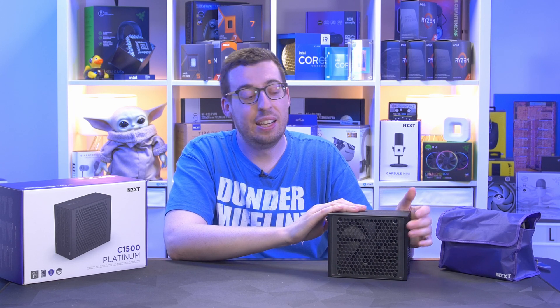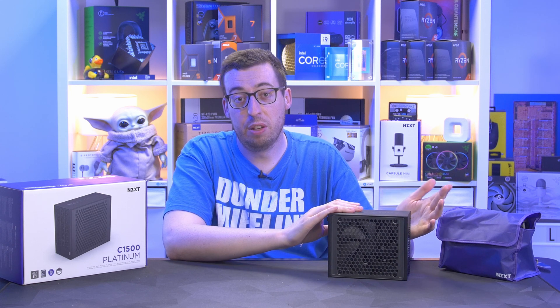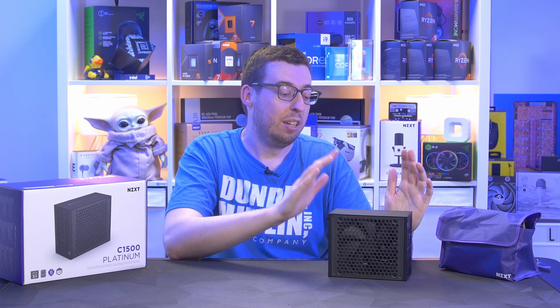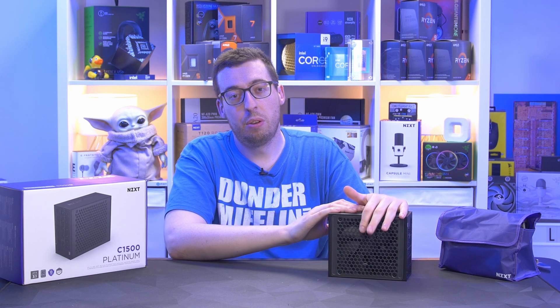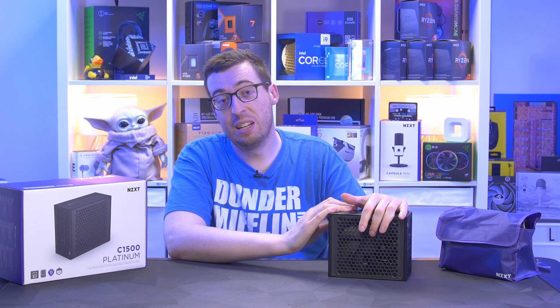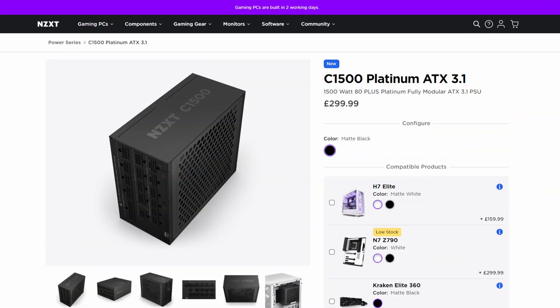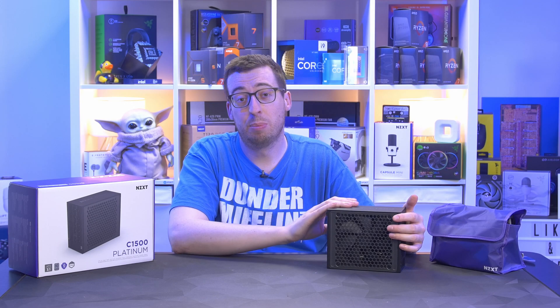I've been looking forward to a high-wattage power supply from NZXT and this will make a great test bench PSU. Seasonic are the guys that make the power supplies for NZXT as far as I know, so they're going to be absolutely solid units. You've got a 10-year warranty and price-wise it's £299 — higher end, but 1500 watts with Platinum certification and two 12VHPWR cables.